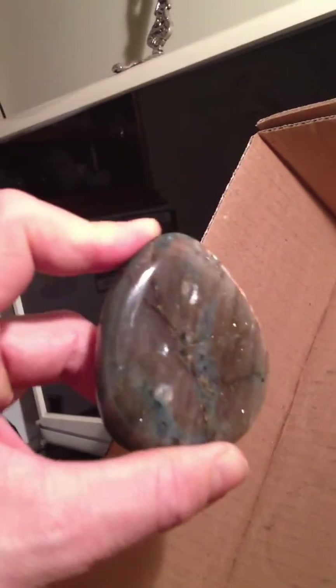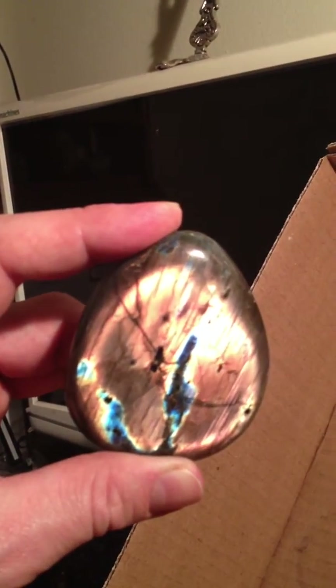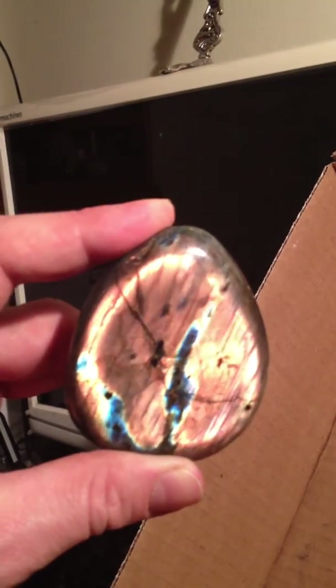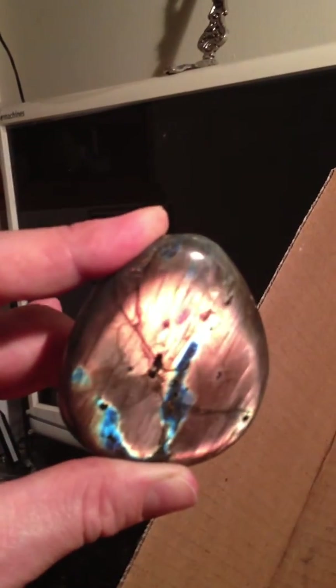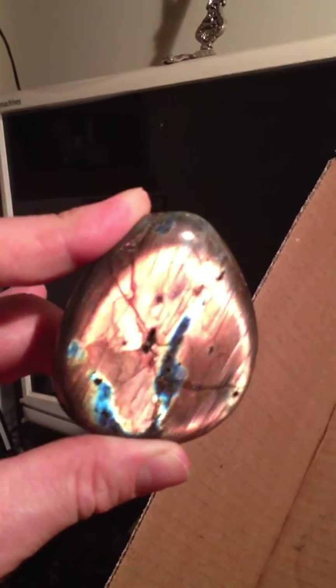A fiery color. This guy just — oh, here we go, there it is. Very few fractures on this one. This one's a really high quality piece — super orange in color.